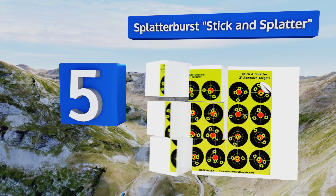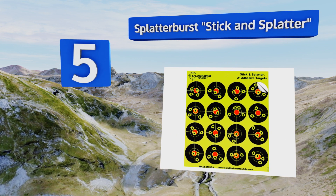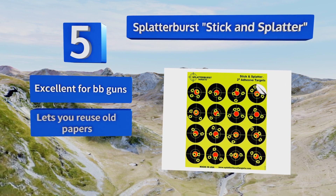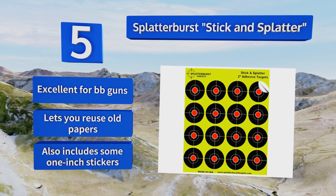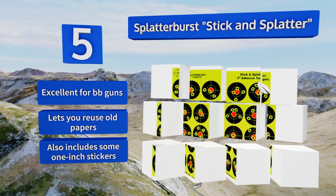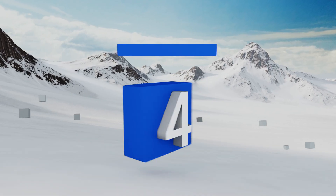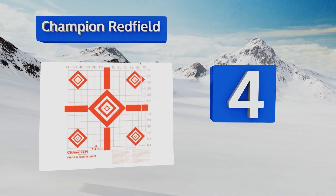Halfway up our list at number five, you can spice up your practice routine with the Adhesive Splatter Burst Stick and Splatter. These two-inch stickers can be slapped onto an aluminum can, cardboard box, or anything else you can find, allowing you to mix up what you shoot at without sacrificing accuracy. It's excellent for BB guns, lets you reuse old papers, and also includes some one-inch stickers.